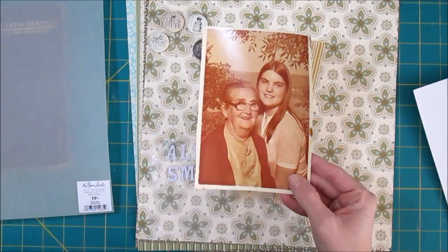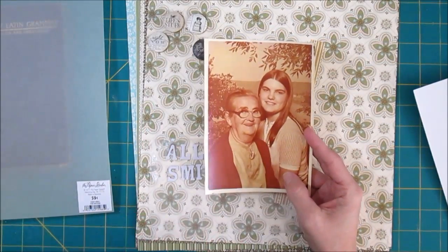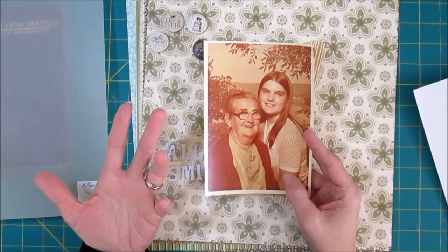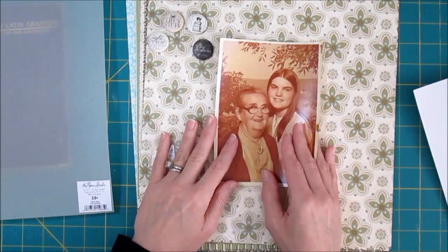It has some stains on it, but I still love the photo because my grandmother's smiling. She was a very kind woman. She was also very sad and she very seldom smiled, but when she did it was just magic. So that's what I want to make my page about.